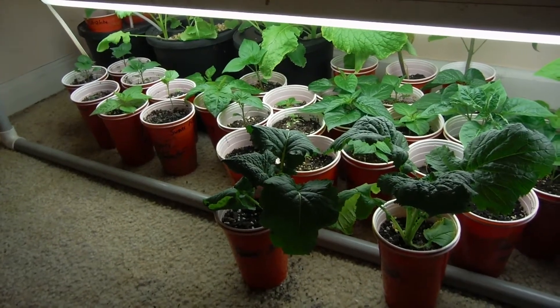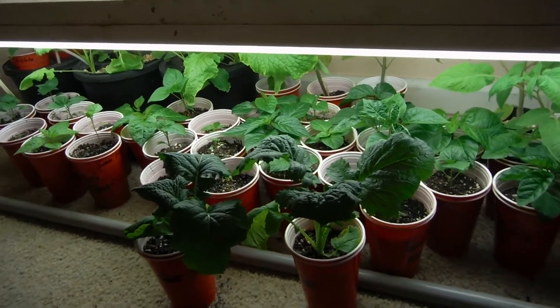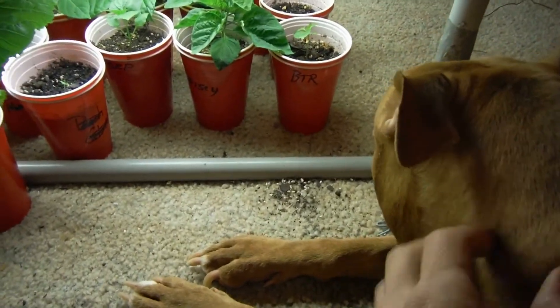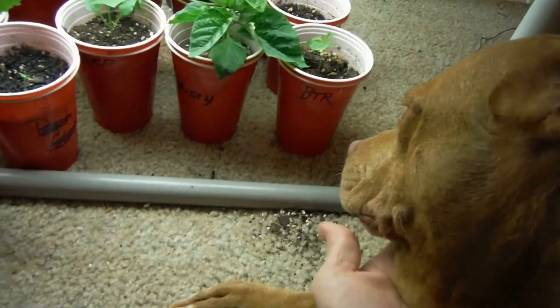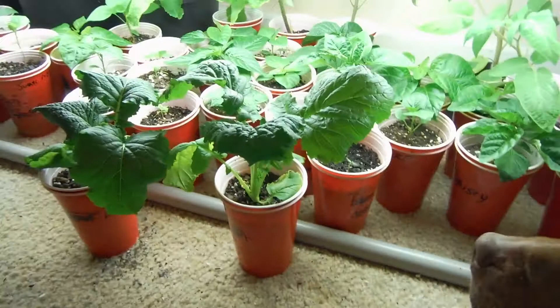What's going on YouTube? Back here again in the indoor grow area, checking plants out and hanging with the little pit bull — camera shy, won't show her pretty face.